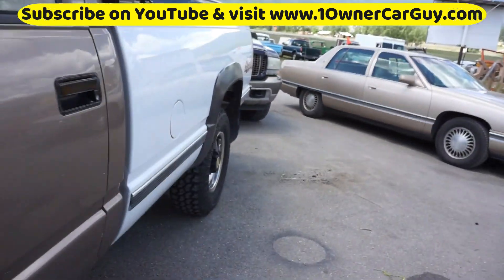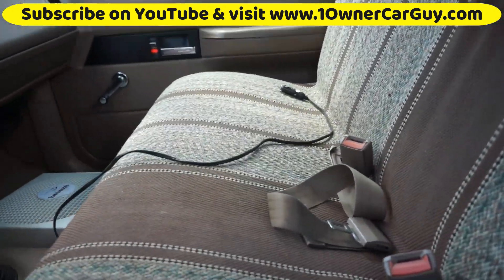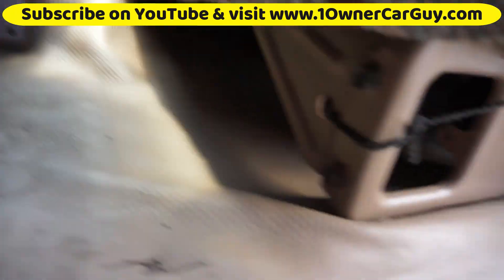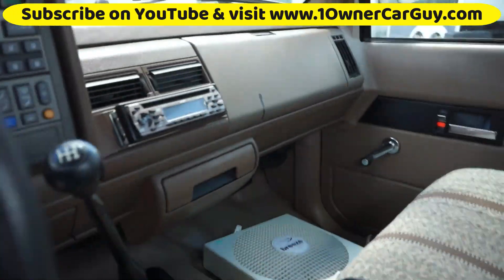There's only one problem with this truck, and it's not that big of a problem. Some hippies had it — granolas or something — and it smells like freaking patchouli. In fact, they had patchouli sachets under the seat. So it smells pretty earthy. It's not a bad smell, but it's not a really good smell either.